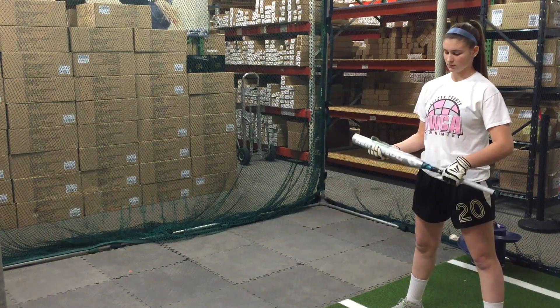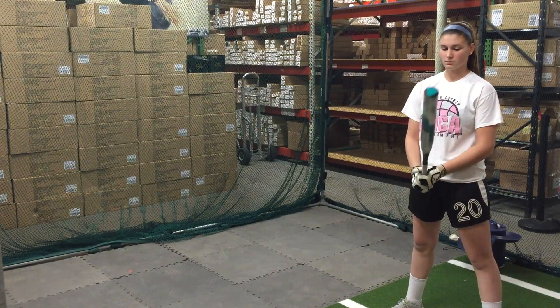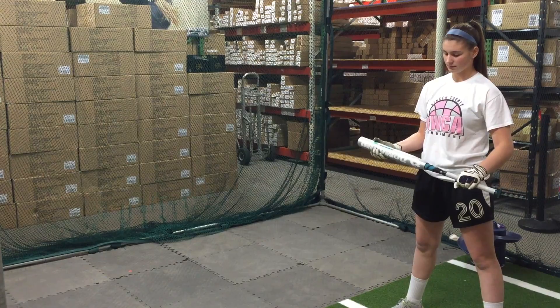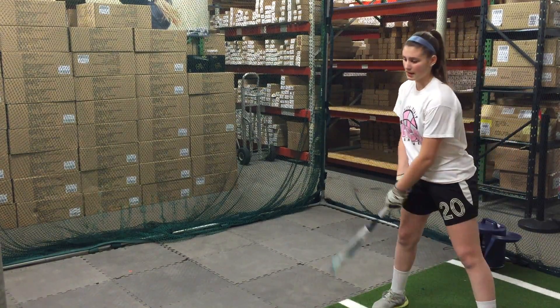Mad Max coming at you live from Closeout Bats, and we're here hitting with the DeMarini CF-8 — a brand new slapper bat designed for a left-hand slap hitter. She's the first girl in here to try it out, and we're going to see how it does.